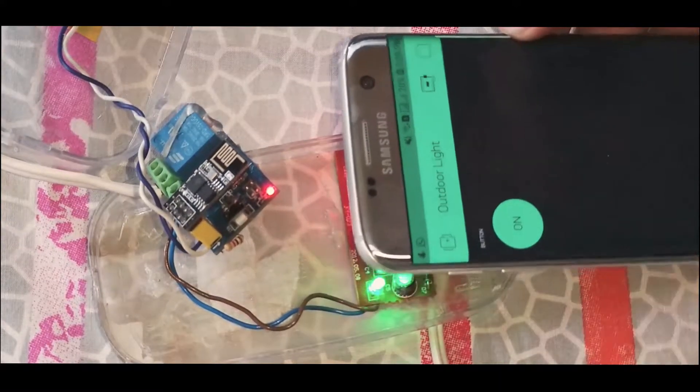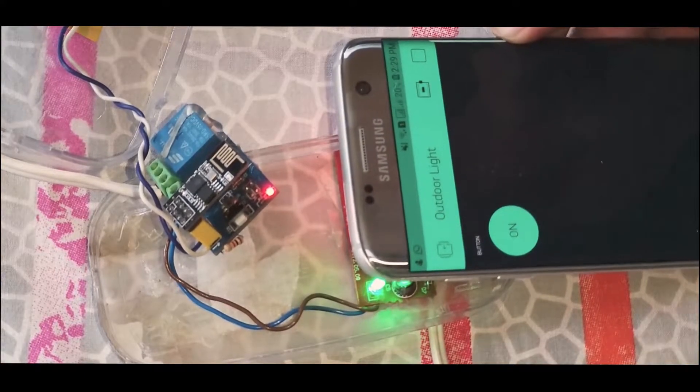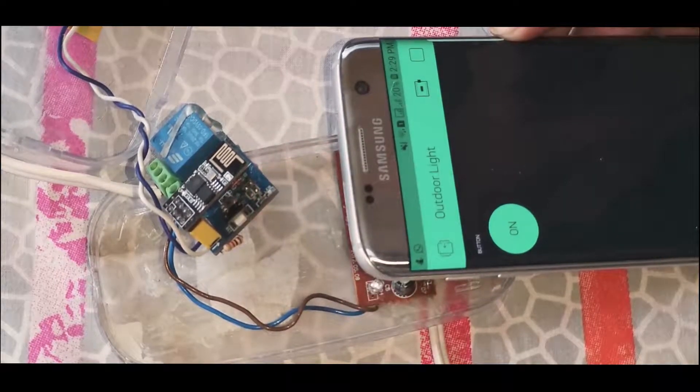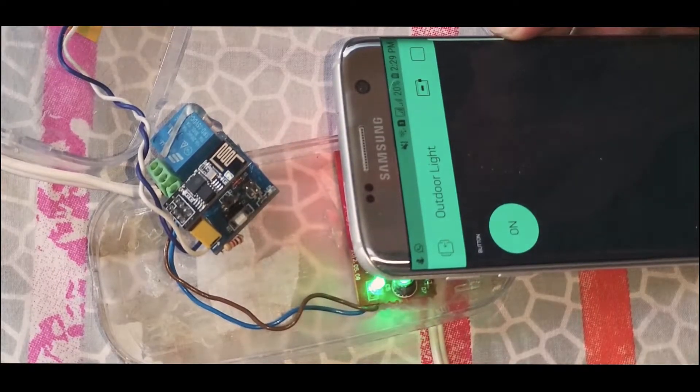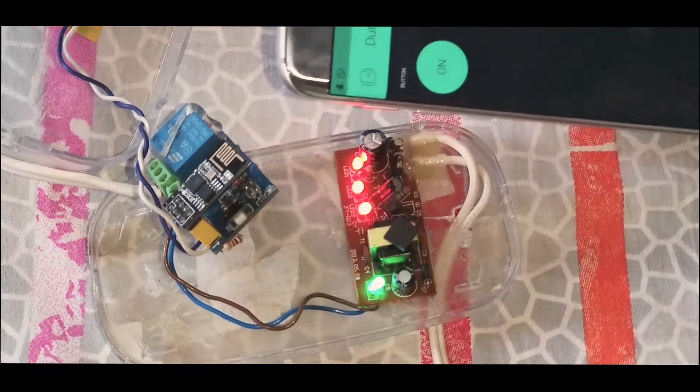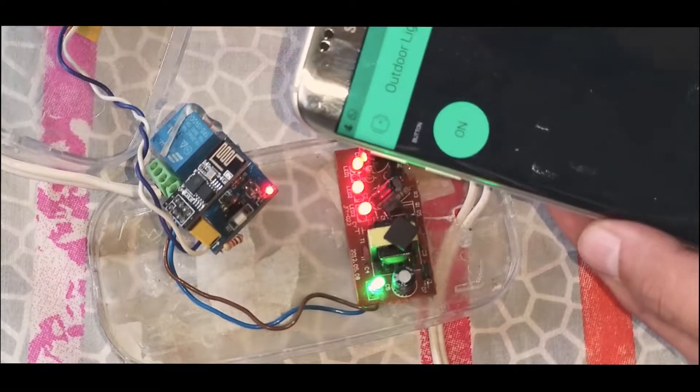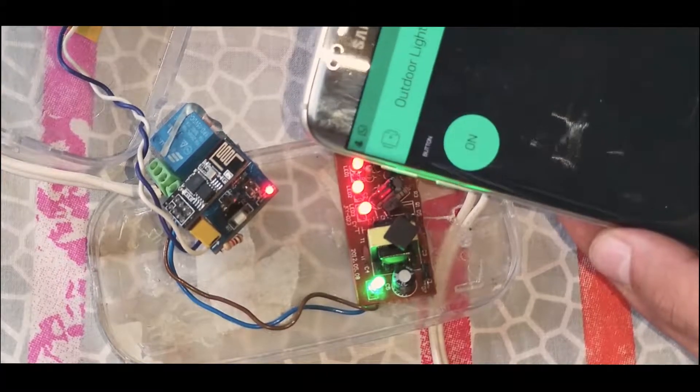If the power goes out and comes back, it will remember its last state. I'm going to turn off the ESP and see what happens when the power comes back — you will see that it turns back on automatically. Wonderful, isn't it?